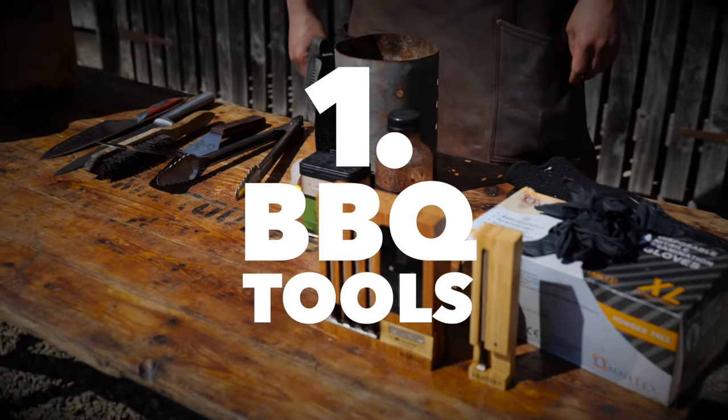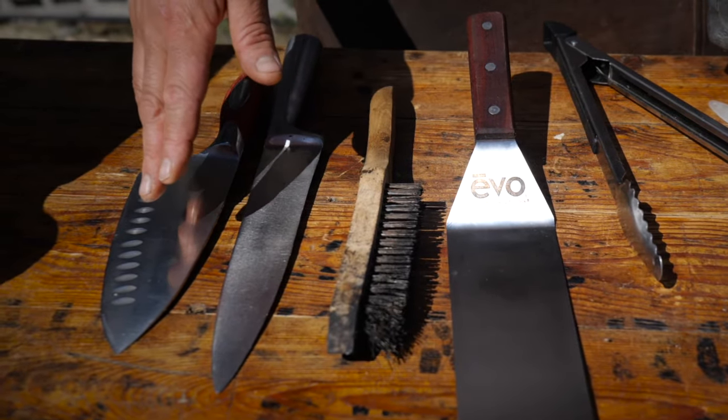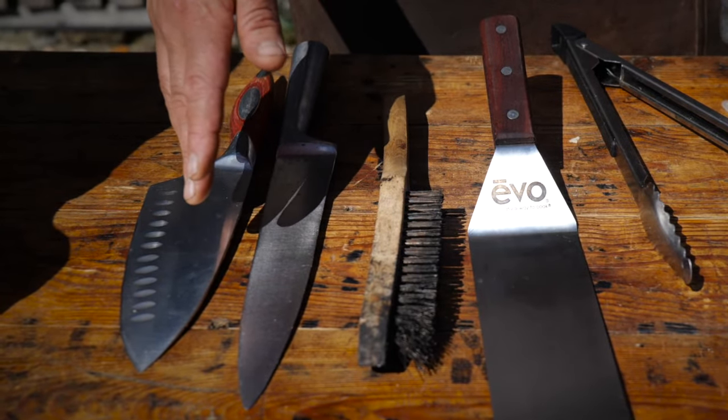Number one is to have these essential barbecue tools. You need to make sure you've got yourselves a sharp knife. You're always going to be cutting, trimming, needing to use a knife, so make sure it's sharp.